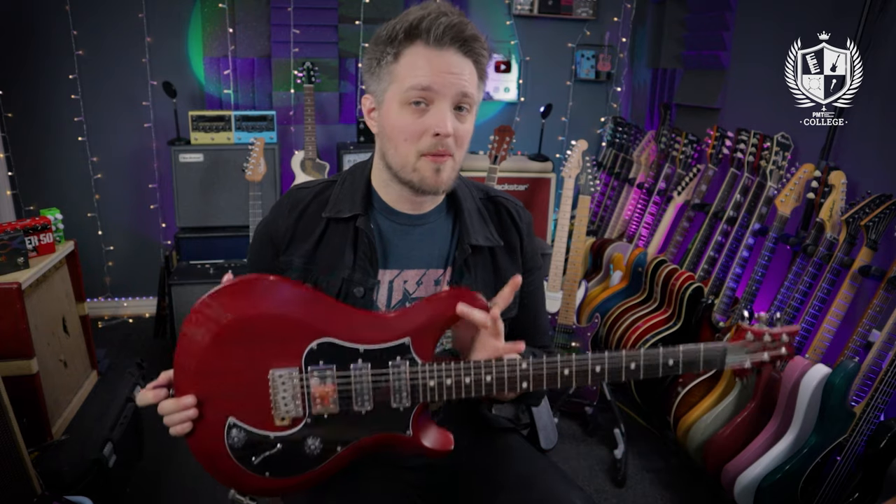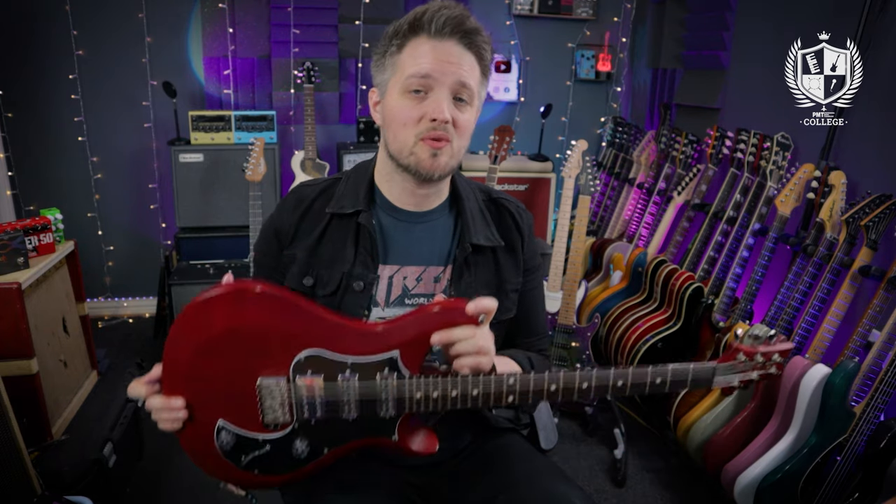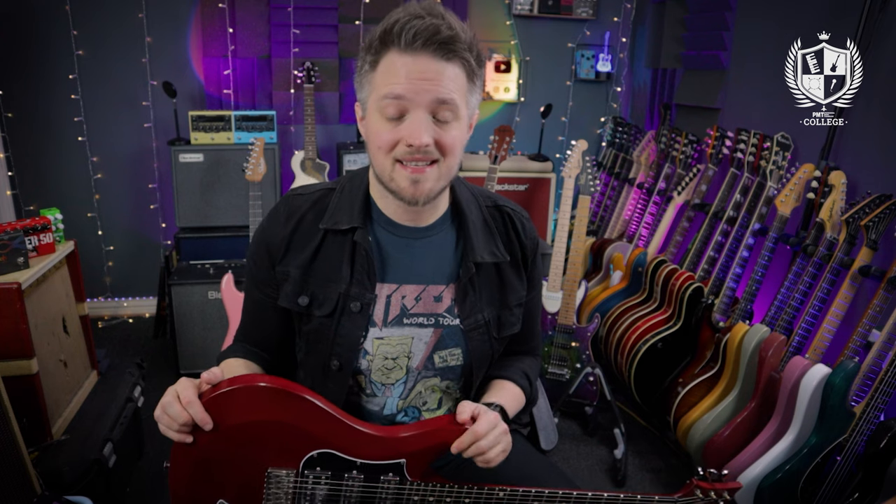The tones you're hearing in this video are coming from my PRS S2 Studio, which is plugged into the Blackstar Studio 10 6L6. The amp is running via the Two Notes Torpedo Captor X, and my voice is being recorded with a Sennheiser MKE 400 microphone.